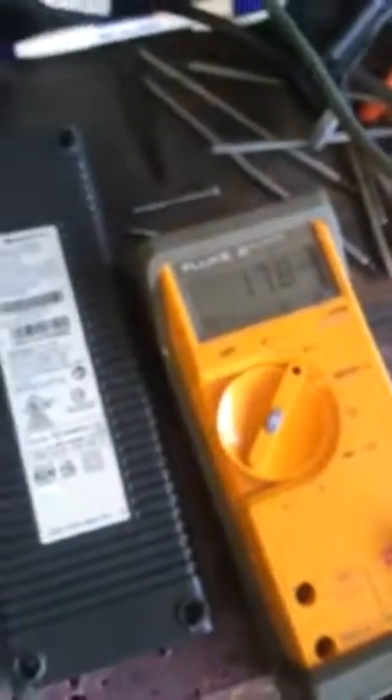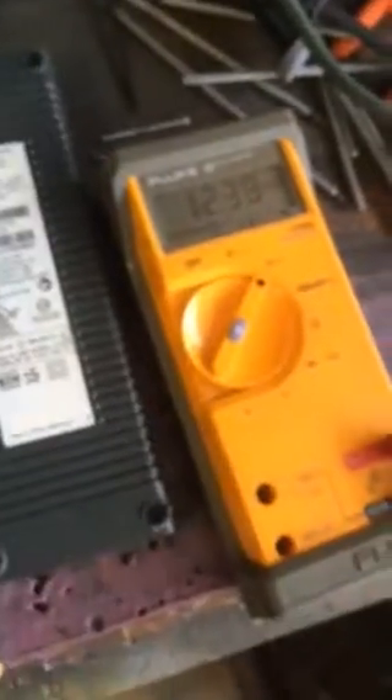Whenever you do that, it jumps the supply — it pulls the box on. So whenever you turn power on, see my multimeter here, you get 12.39 volts and a green light. Everything's going.